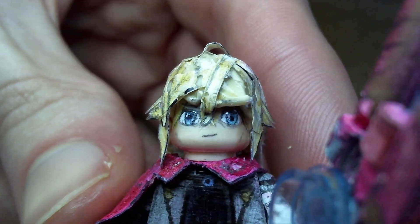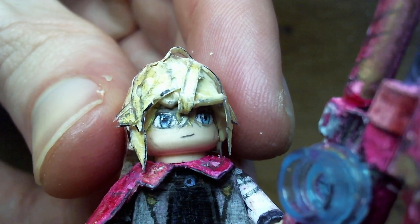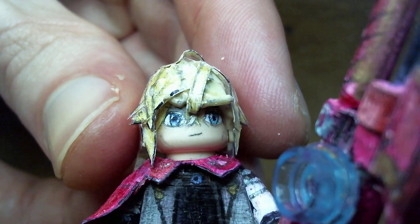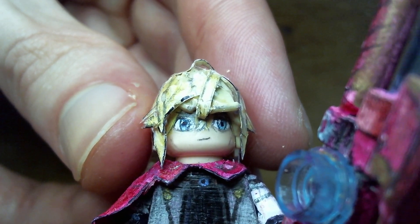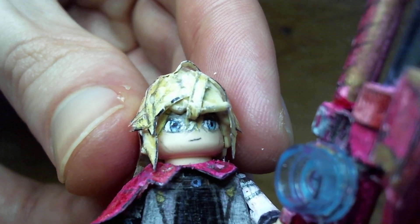So I included his ahoge and gave him an older looking face. I did what the official art had and gave him shadows under his eyes and then some lines around his eyes too, though they're mostly hidden by the hair. Then I gave him some lines on the face to make it look more chiseled.